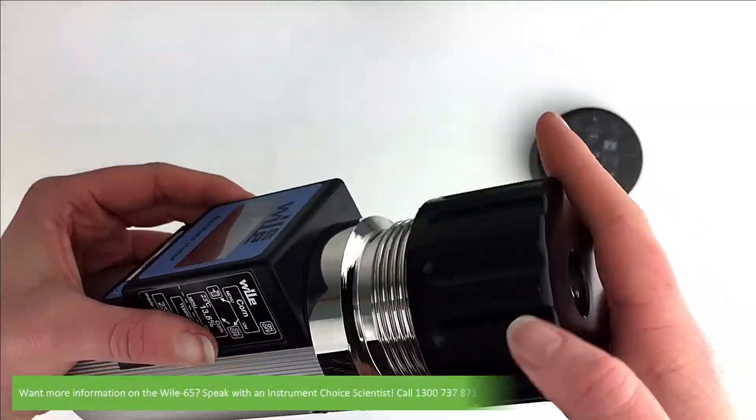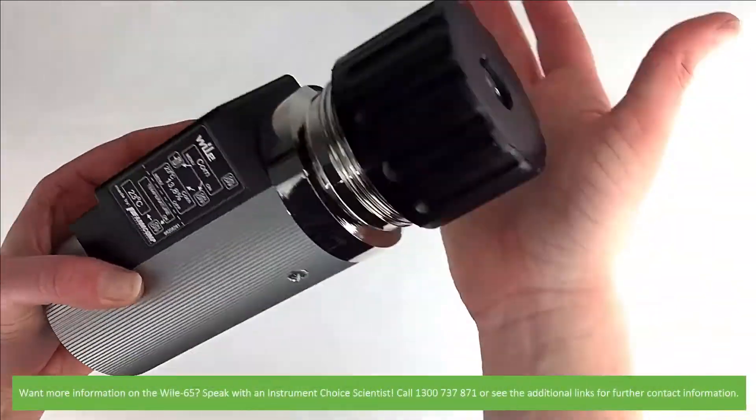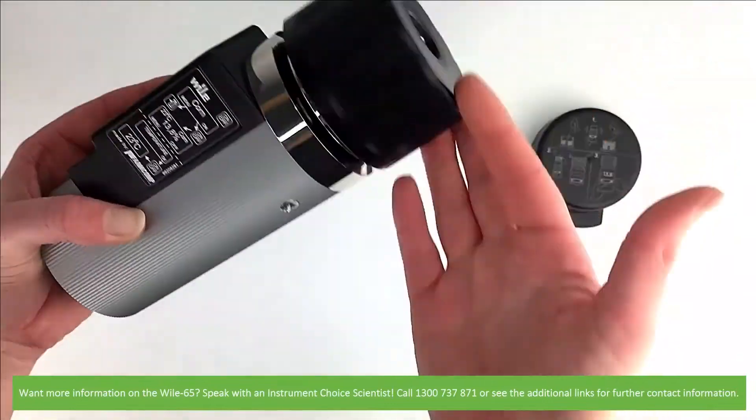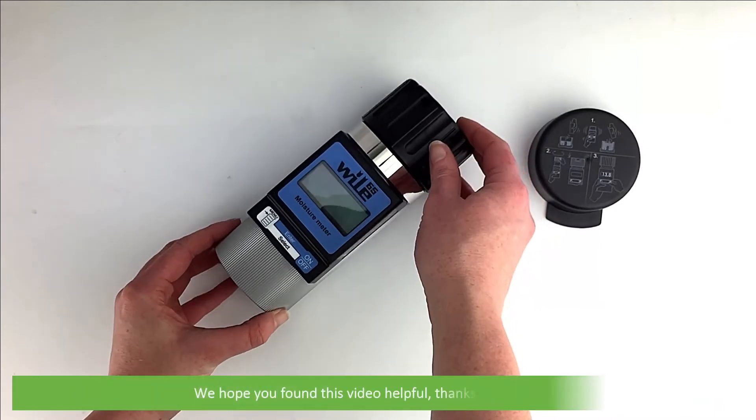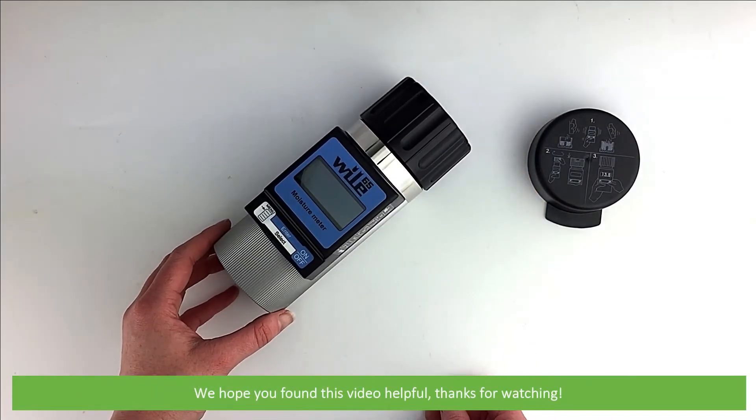Want more information on the Wiley 65? Speak with an Instrument Choice scientist. Call 1300 737 871 or see the additional links for further contact information. We hope that you found this video helpful. Thanks for watching!